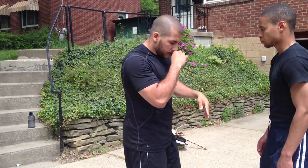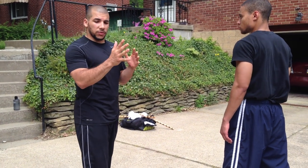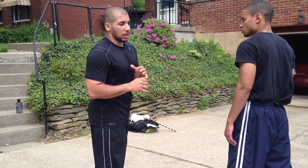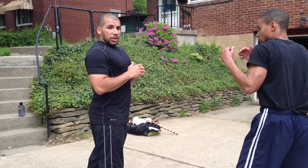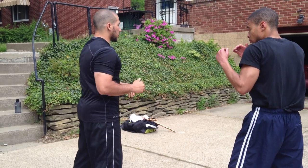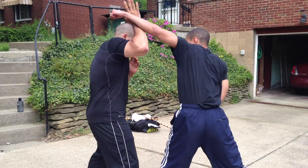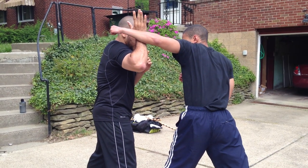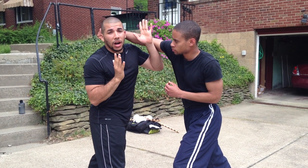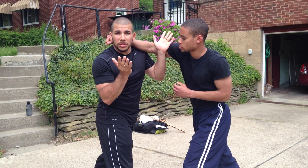I'm going to show you from a southpaw angle. You can just flip it on the inverse to get the right-handed, orthodox understanding of it. In the street, you get wild haymakers — we went over this before in the previous video. This is where Occam's Razor comes into it: the simplest solution, if all things are equal, is the best one.